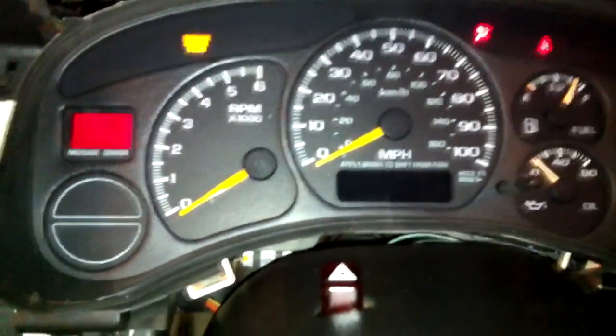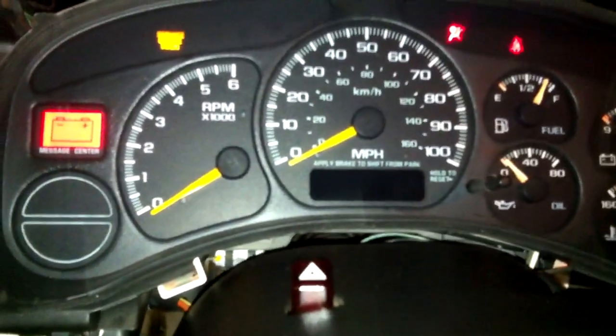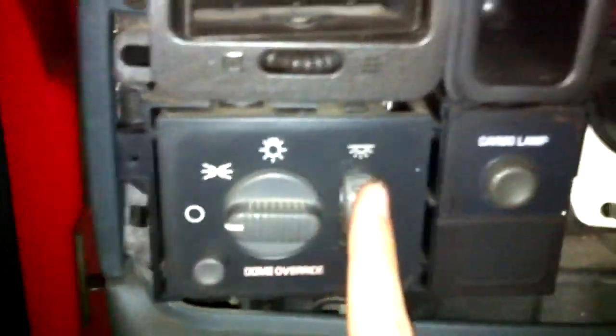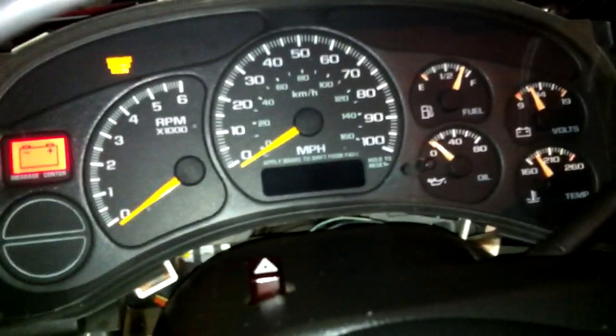Where's my odometer? Where's my display that says I'm in park? Let's play with the toggle a little bit. Still nothing. Let's play with the lights. Nothing.